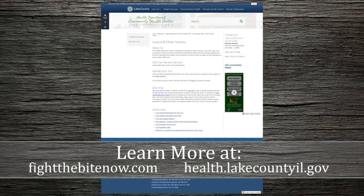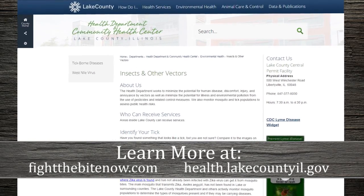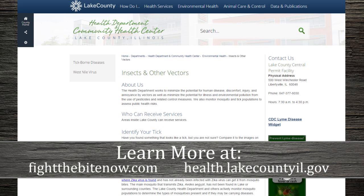For the tick to transmit Lyme disease, it has to be attached for at least 36 hours. So if it's just crawling on you, it's not going to transmit, but if it's been attached for a while, please contact your physician. Also, you can find more information about how to avoid ticks on our website at www.BiteTheBiteNow.com, or just go to the Lake County Health Department website.